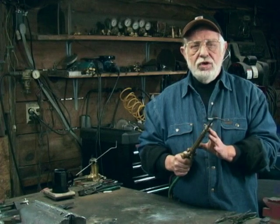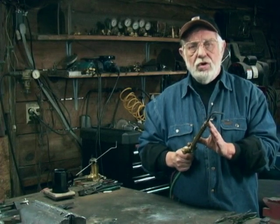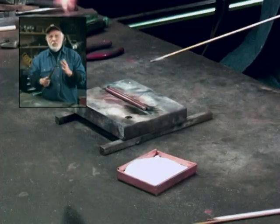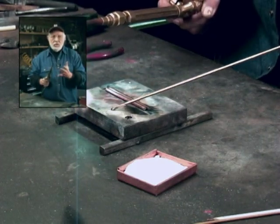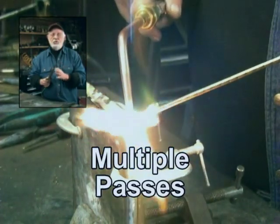This video is about brazing with the oxygen acetylene torch. If you want to build something, you want to repair something, you want to be artistic, brazing is a good solution.